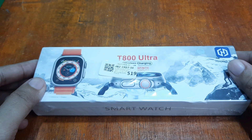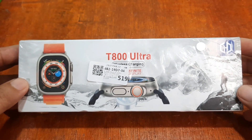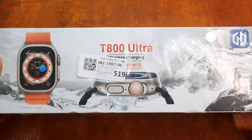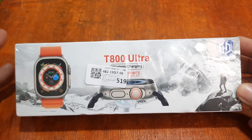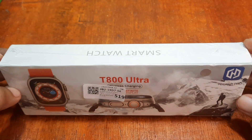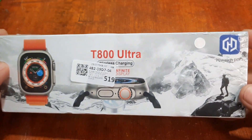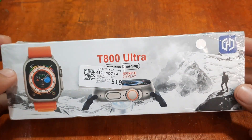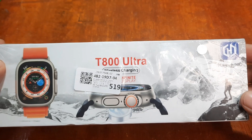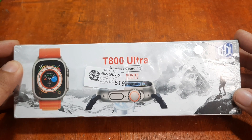Good day, this is smartwatchspecifications.com, the premier site for smartwatch specs, news, and reviews. We are here with one of the latest and most affordable watch ultra smartwatch in the market — the T800 Ultra smartwatch. If you want a watch ultra clone at a very affordable price, this is one of the latest in the market. If you have any questions regarding this unboxing, please drop a comment below and we'll try to answer your queries.